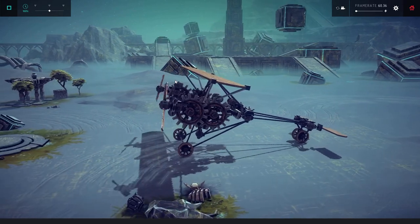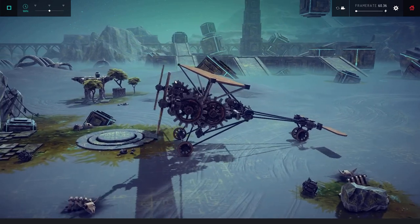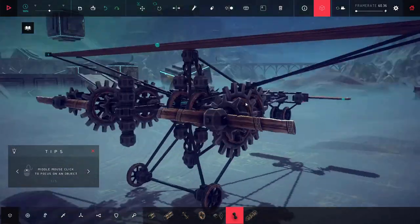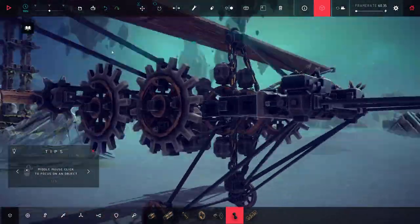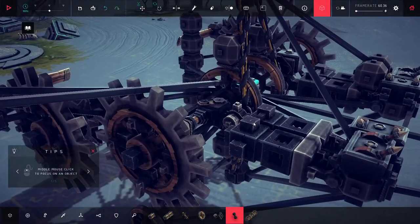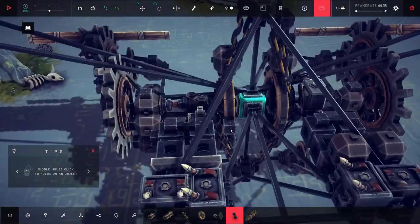We do generate thrust - kind of, sort of - but not very much. That was lackluster, quite honestly. Let's see if there's something we can do to force more power out of this. I think I want to try shoving more pistons on here and seeing if that'll help at least a little bit. I have a couple other plans too. Let's start with that - let's just shove more pistons on here and hope for more horsepower.